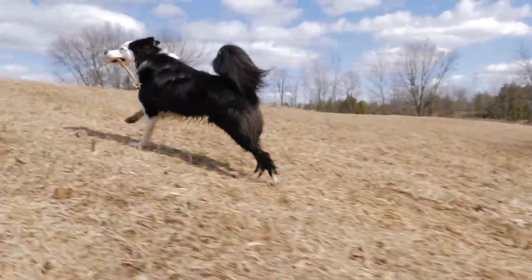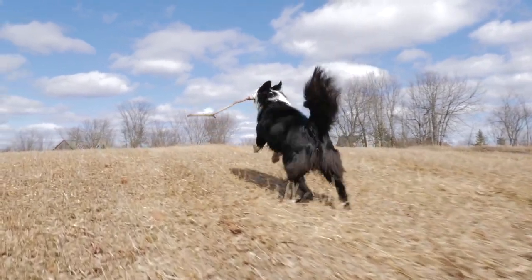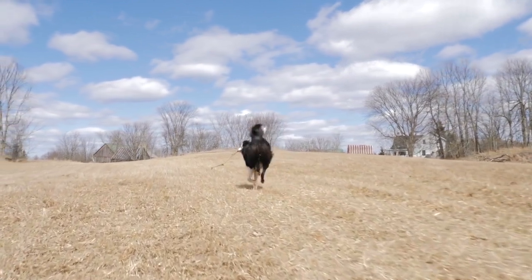Hey guys, it's Kimberly from Keep the Tail Wagging, a blog about raw feeding, raising dogs naturally, and my life with dogs. The reason why you don't see my face today is because it's late at night, I'm in my PJs, and I'm not trying to put on any makeup right now.